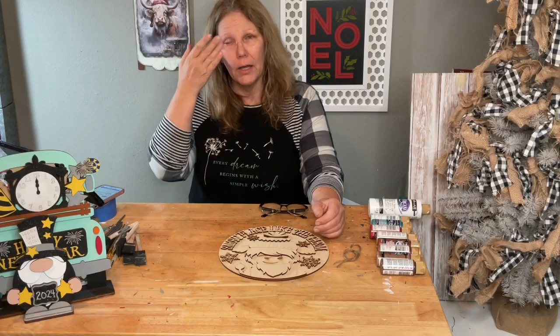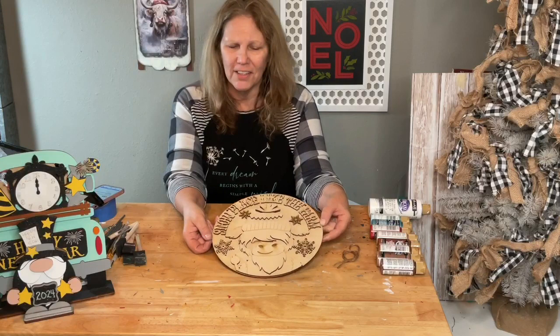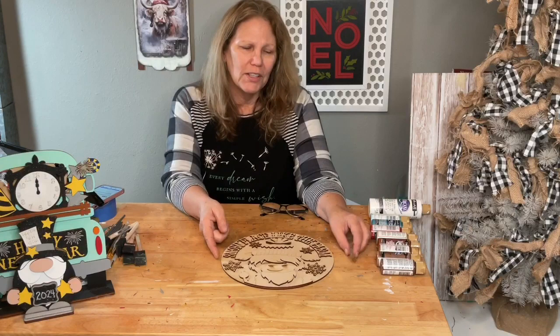We're going to do a cute little Highland cow winter sign. He's a little cutie pie — he has on a little winter cap and it says 'Snow Place Like the Farm,' with little snowflakes around him. It's going to be so cute.